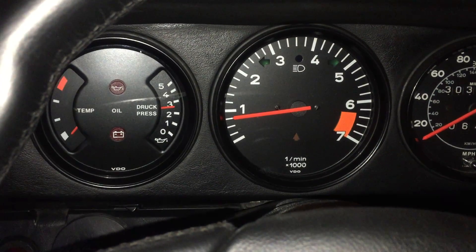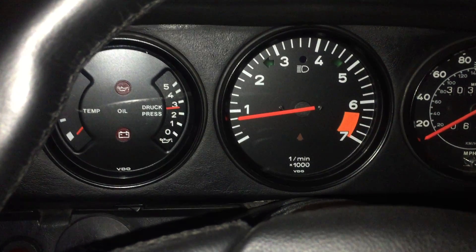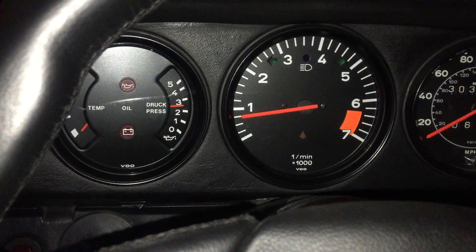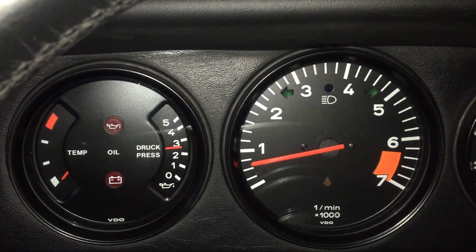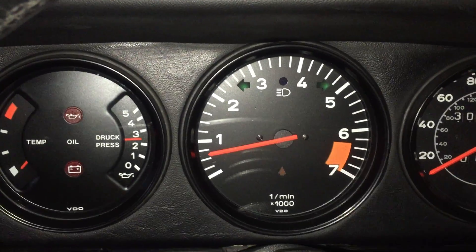Right now it's sitting a little bit — it's slowly getting there. Alright, I'm gonna blip the throttle. Now it's at 700 RPMs.